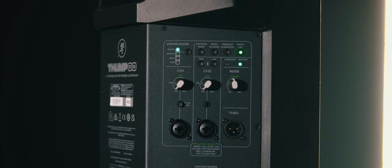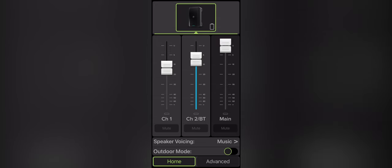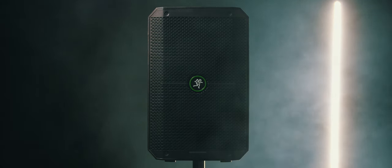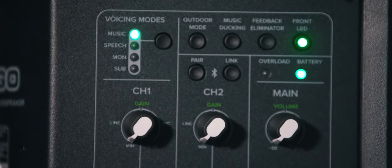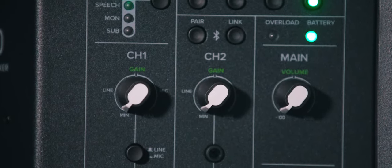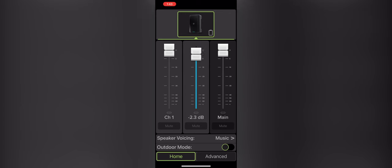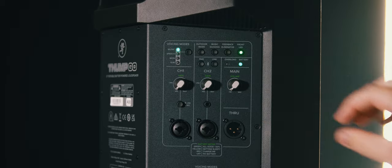The two speakers can also be linked together with Bluetooth and controlled with the Mackie ThumpGo app. One quirk I noticed while using these speakers is that on channel one and channel two, the minimum volume is not negative infinity — you're still getting output at minimum. So if you need to actually mute channel one or channel two, you'll be relying on either the Mackie ThumpGo app or the main volume.